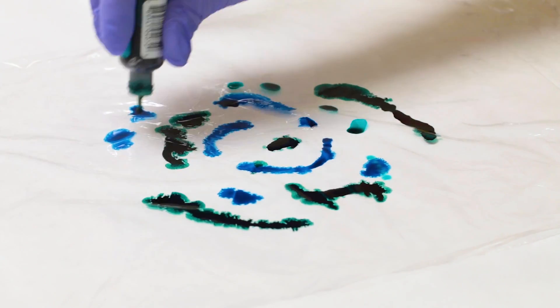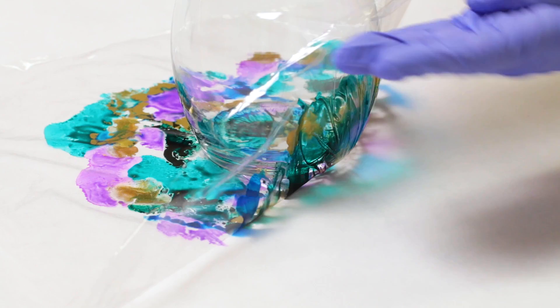Hey guys, Mixed Media Girl here. In today's video we are going to be doing an alcohol ink vase.